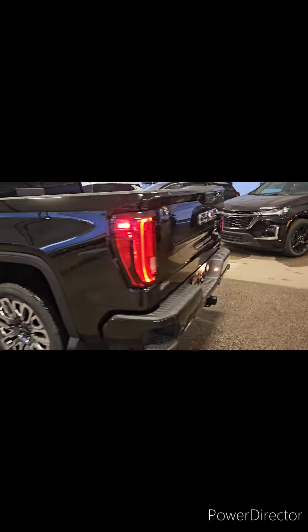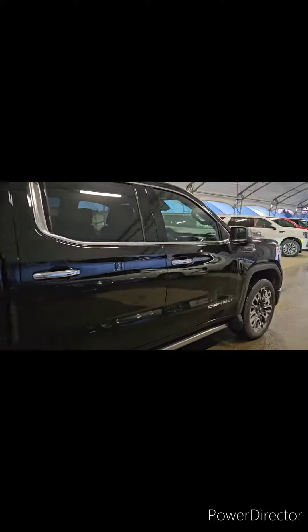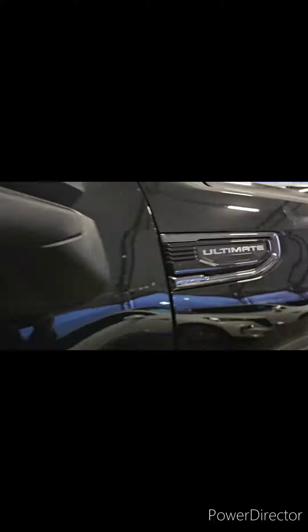Coming around to the back, we've got the Multi-Pro tailgate, dual exhaust obviously — Denali staple. We've got black emblems, and right here it says Ultimate Duramax, all blacked out.